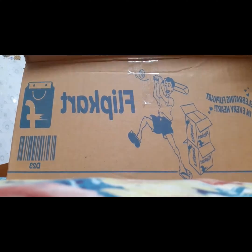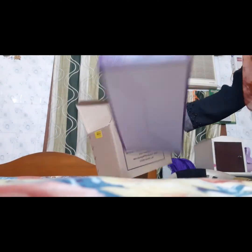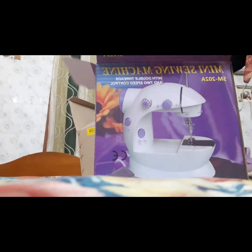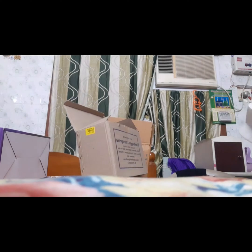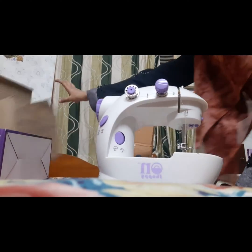Hello friends, I have a mini shaving machine that I received a little while ago. I have to use it for patchwork stitching. I also need to use a stand for this machine.